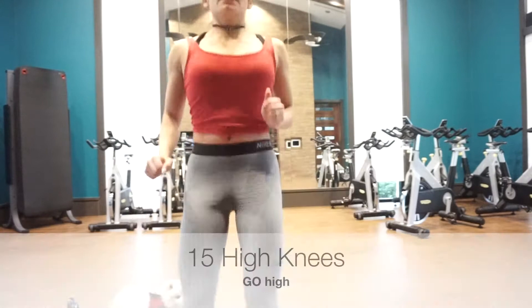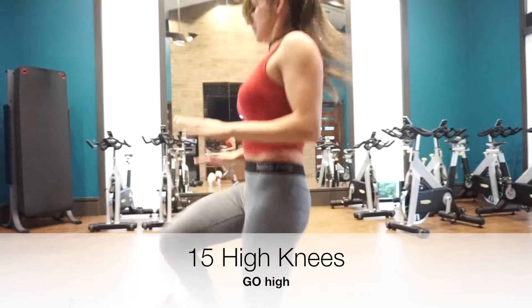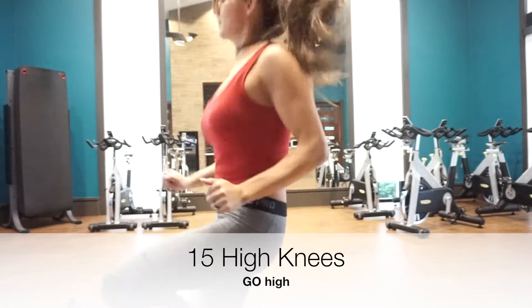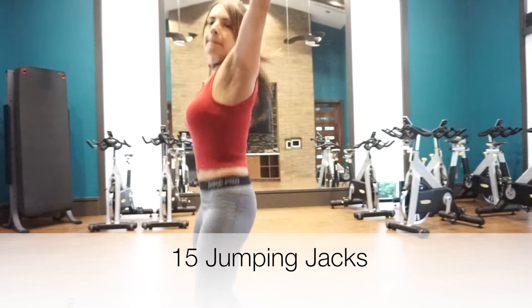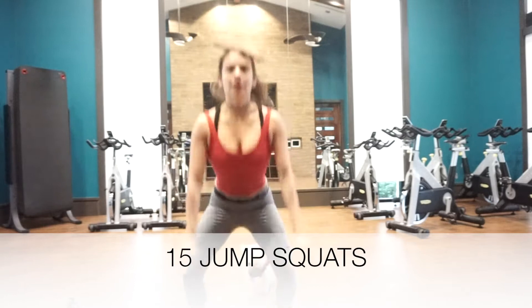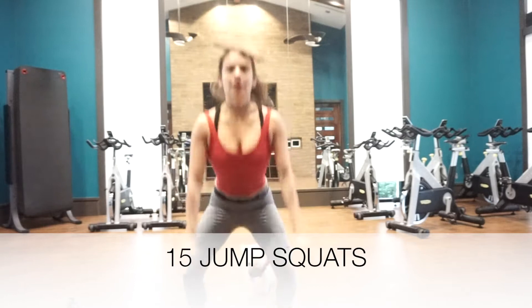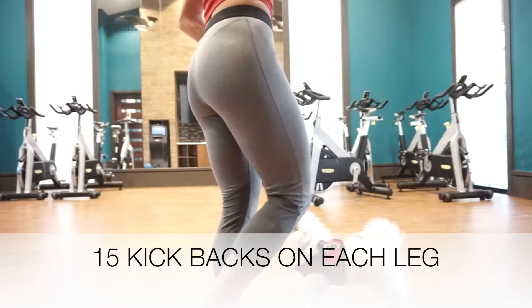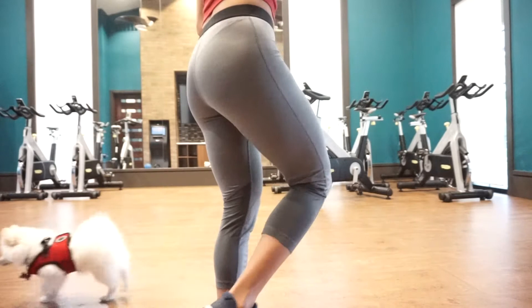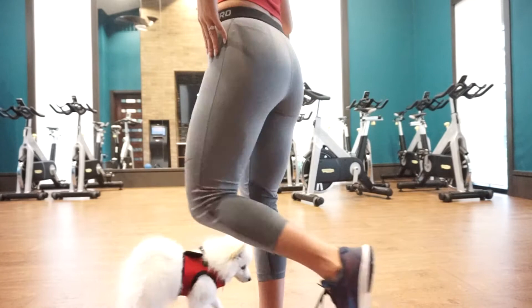We're going to start with warming up. We got our body warmed up — that's exactly what we want to do.